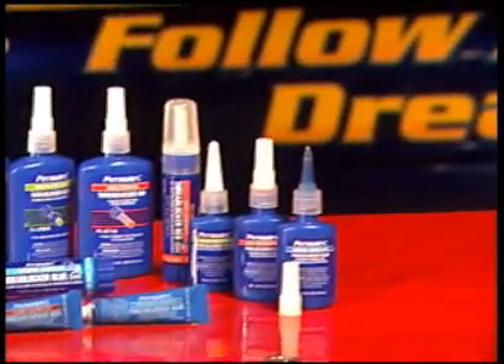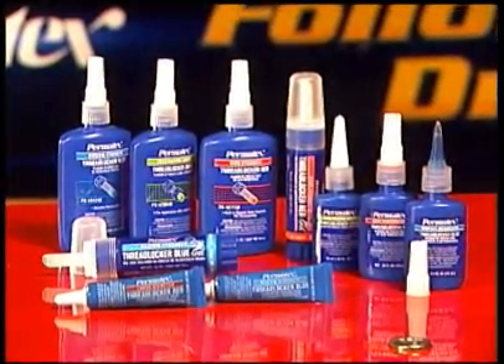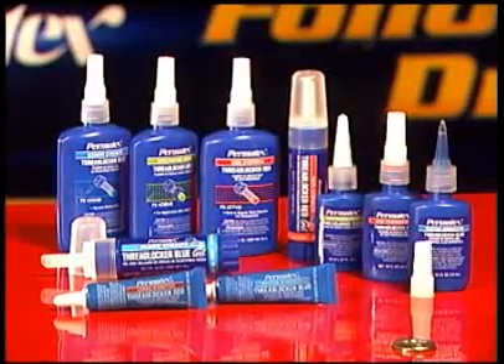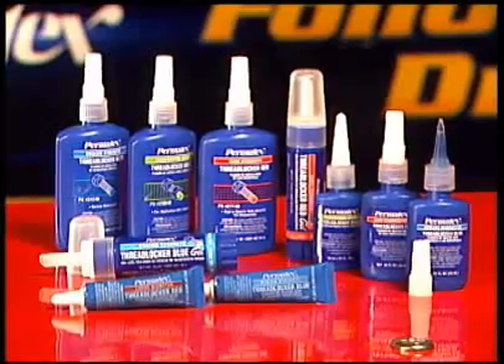Thread lockers play a vital role in today's vehicle and equipment maintenance. Choosing the right Permatex thread locker for your needs will ensure years of trouble-free operation. We know our products are working best when you don't know they're working at all.